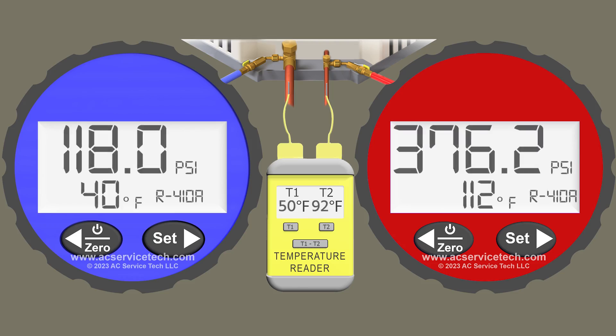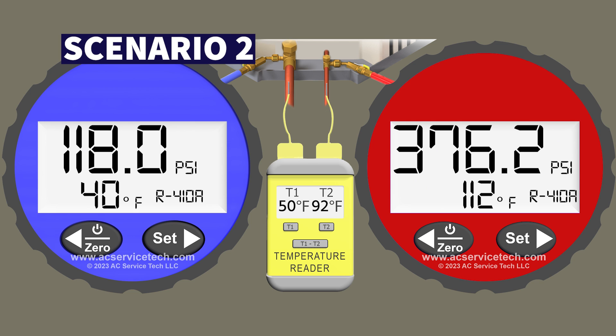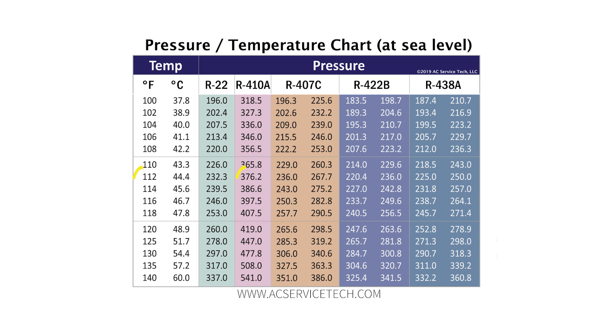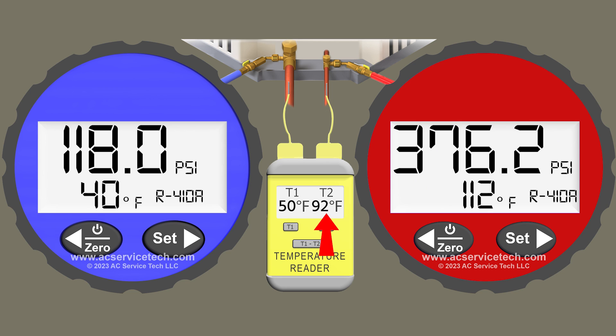Now we're moving on to scenario 2. I'll go over the measurements, then pause the video so you can solve it yourself to determine if it's undercharged, correctly charged, or overcharged using subcooling. In scenario 2 we have the red gauge connected to the small liquid line and we're measuring a pressure of 376.2 PSI, which converts to a saturated temperature for R410A of 112 degrees in the middle of the outdoor coil. We also have 92 degrees on the small liquid line.